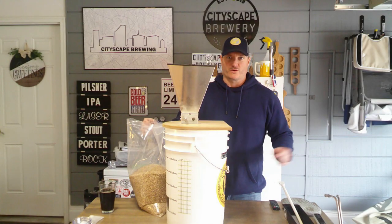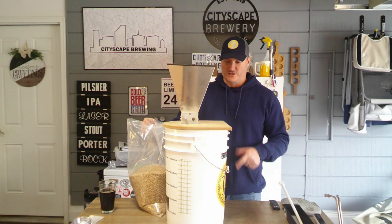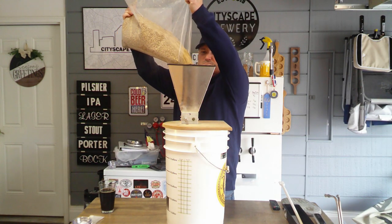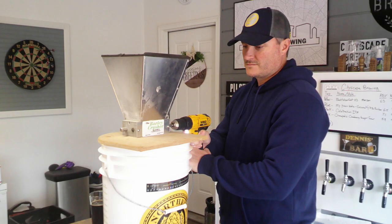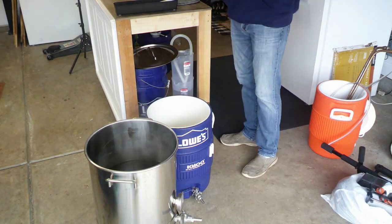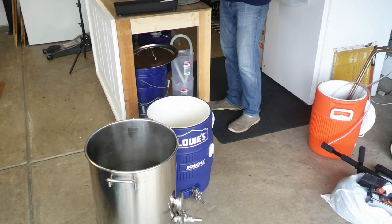While our strike water is getting heated up, I'm going to go ahead and start milling our grains. We've just hit our 168-degree water that I'm going to be using to mash in.